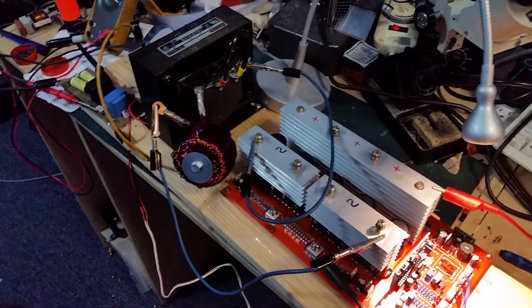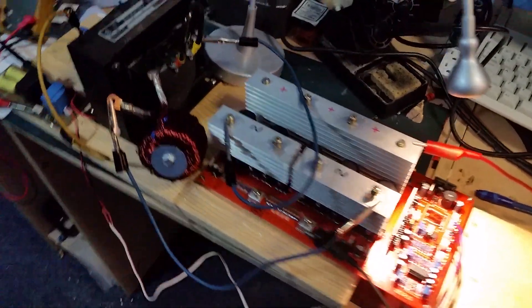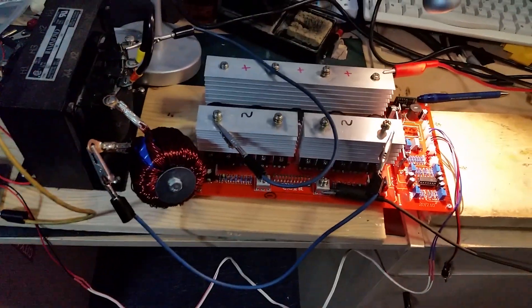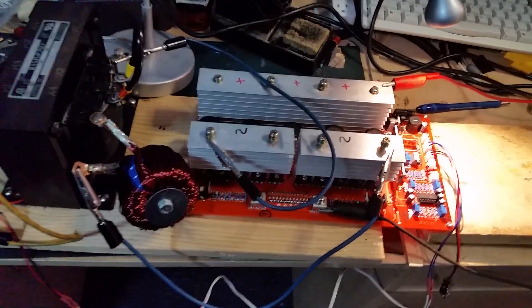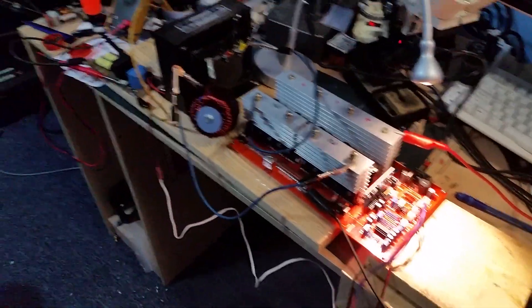The challenge I had finding a proper inverter was the battery voltage I'm using. Because I'm using a Tesla lithium-ion battery pack, it has slightly different voltages than lead-acid battery packs. So I wanted something I could customize.